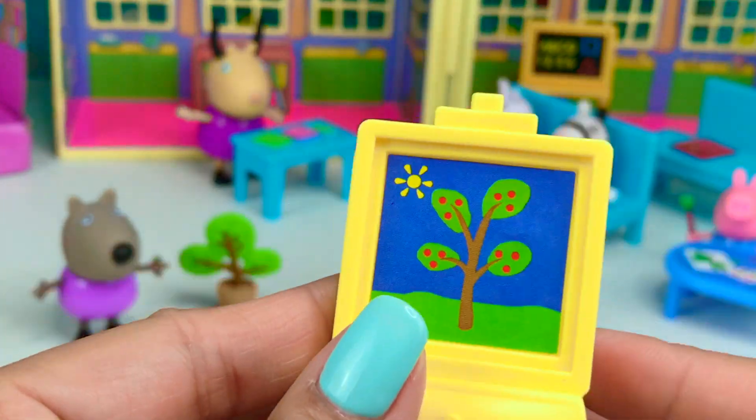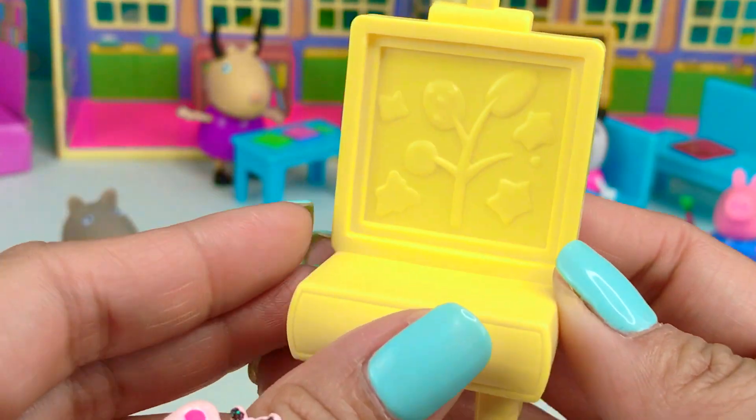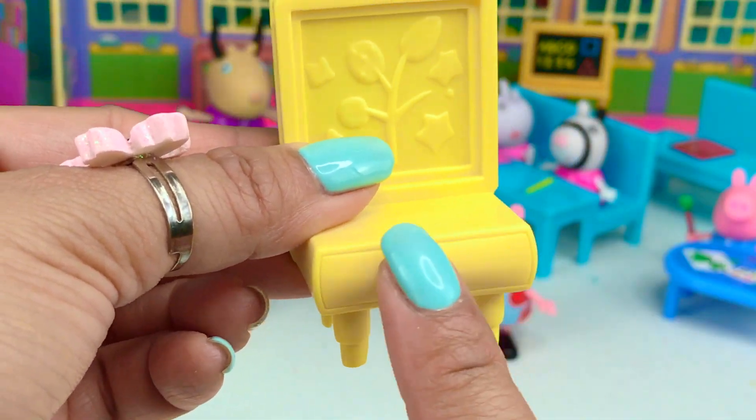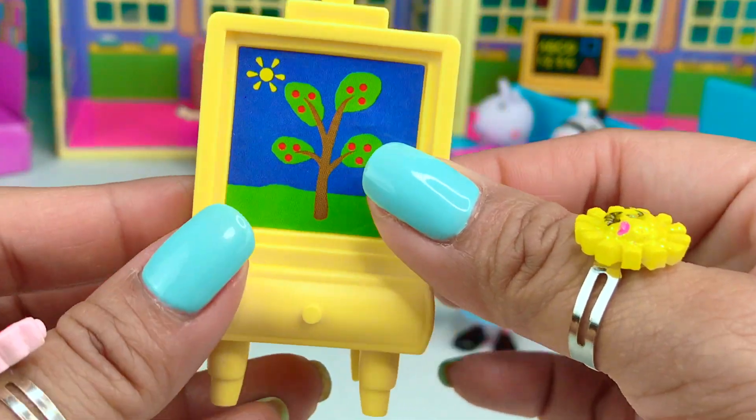It comes with the easel. It's yellow. And from the back, you can see there's a drawer where they can probably put their paint supplies. And this is the front.